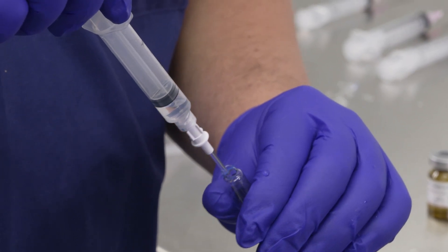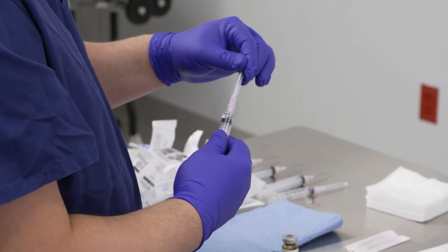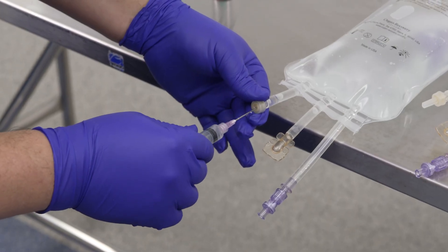When drawing alprostadil from an ampoule, a filter needle or straw must be used. Inject two milliliters of alprostadil into the vasosol.